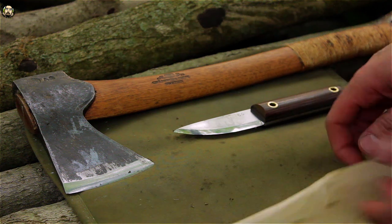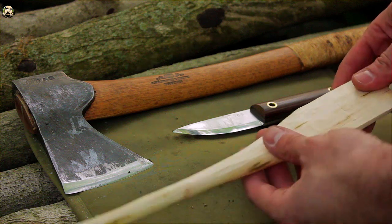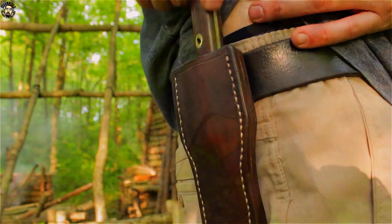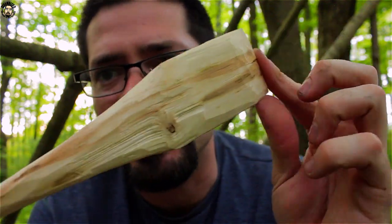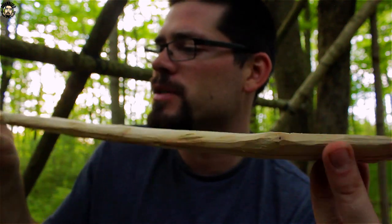All right guys, here's the spatula all finished up — not half bad. It's a successful day carving. About a foot and a half long. Used the little Pucco knife for the carving and the finer details, and the Gransfors small forest axe to rough it out. That does it for me today out here at the base camp carving a spatula. You guys will probably see this guy make plenty of guest appearances in the cooking videos. Fire's dying down, sun's going down, it's time for me to go. Appreciate you guys watching, and until next time, scrambled-o signing off.